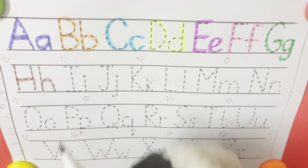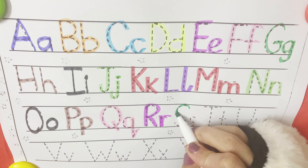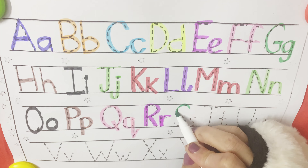N is for nose. O is for octopus. P is for panda. Q is for queen. R is for rabbit. S is for snow.